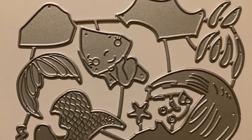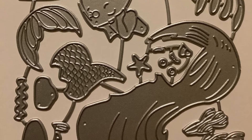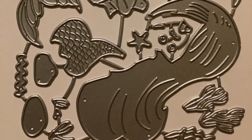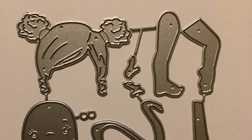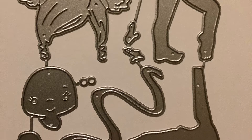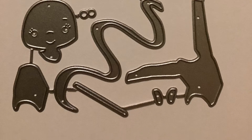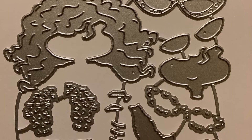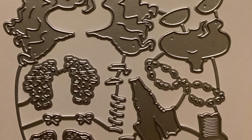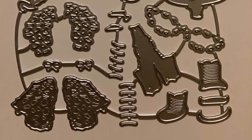I purchased this mermaid die cut. I think she's absolutely adorable — she'll go perfect with my mermaid paper that I purchased. And this gymnast, she's so cute. She has one of those ribbons that they twirl around when they're on the gymnast floor. This die is so pretty. She has really cute sunglasses, a fancy little coat, and some cute shoes.